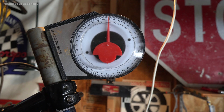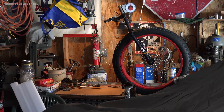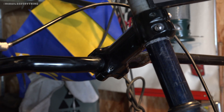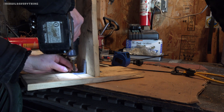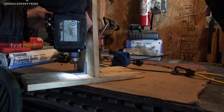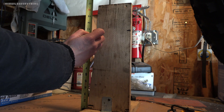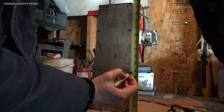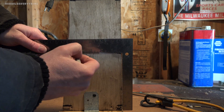I secured the front wheel and then used an angle finder to set the rake on the head tube. Because I didn't have my rear axle kit yet, I used this piece of wood to mock up my wheel height, distance, and axle centerline.